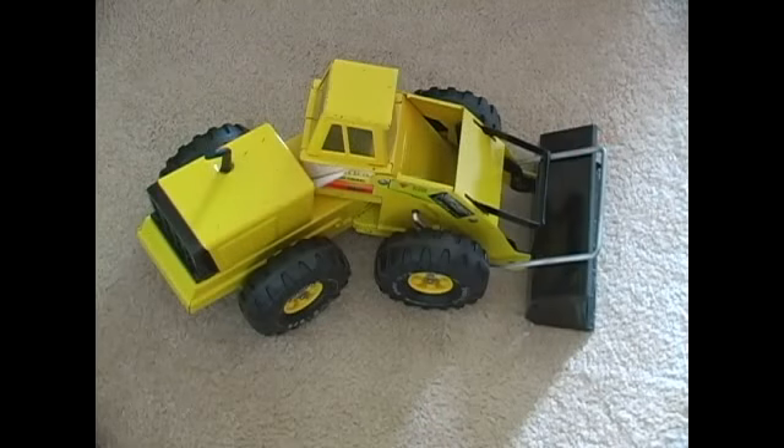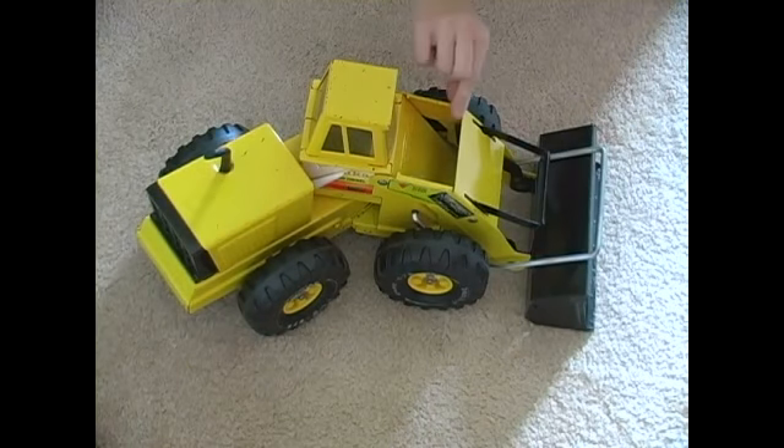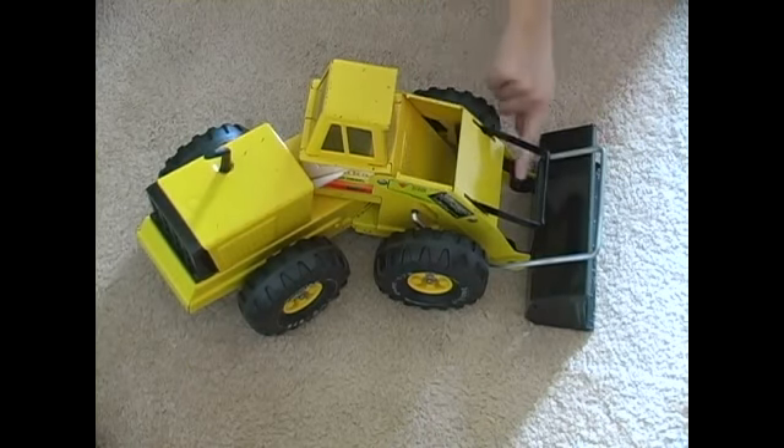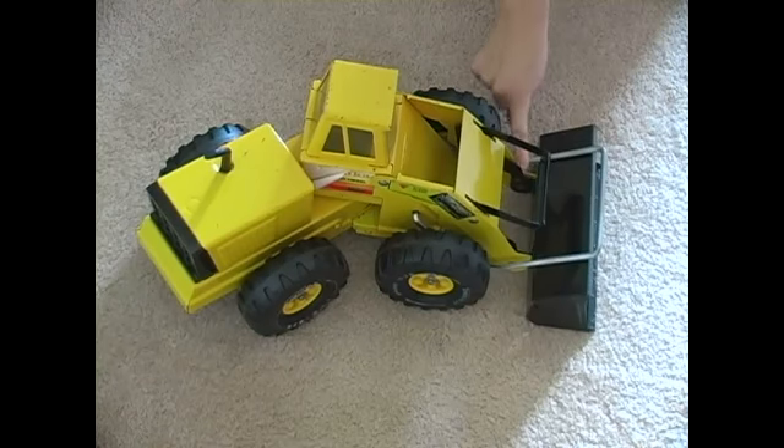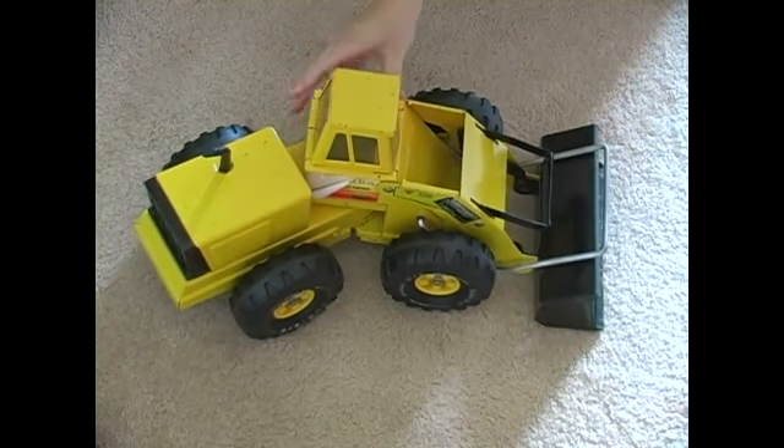Another thing to consider is checking to make sure there aren't any sharp edges on the toy. This one has several sharp edges, making it a dangerous toy for younger children. If you used it for the appropriate age, it would probably be okay.